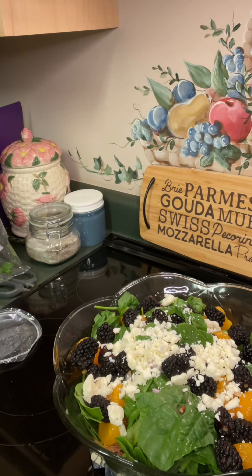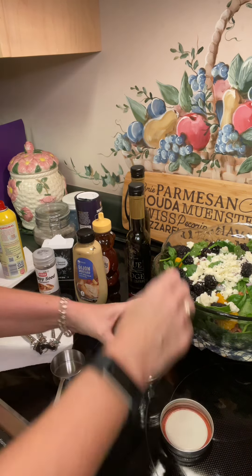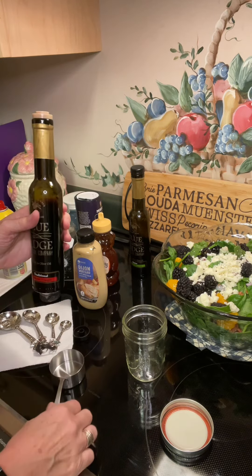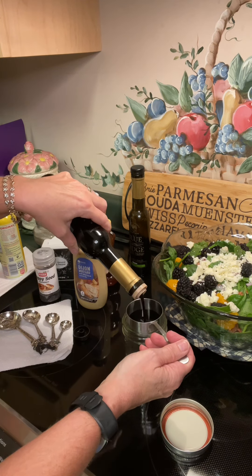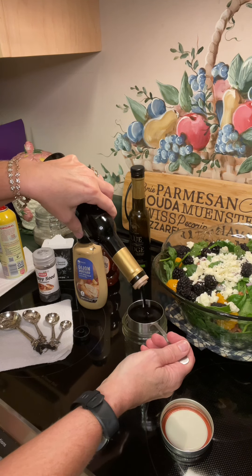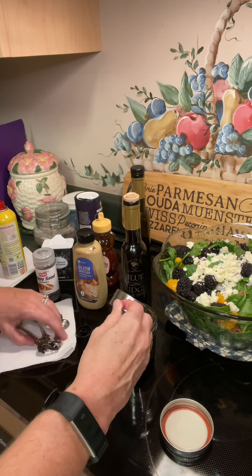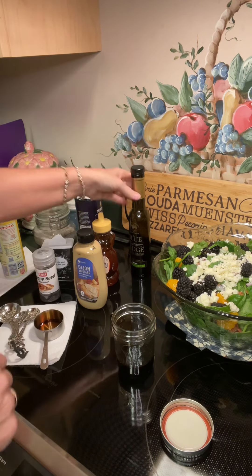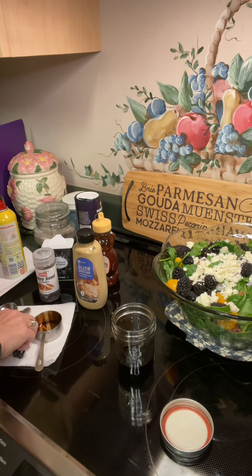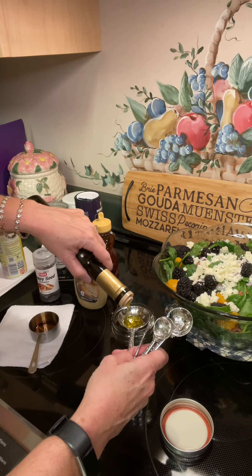All right. After we've made our salad, we're gonna come in and make our dressing for it. To make our dressing, I'm gonna mix it up in a little jelly jar so I can shake it easily. We're gonna add a fourth of a cup of balsamic vinegar — I got this from Blue Ridge on my last trip, it's super good. Then we're gonna add three tablespoons of extra virgin olive oil. This is a butter-flavored infused olive oil, also from the olive oil store in Blue Ridge.